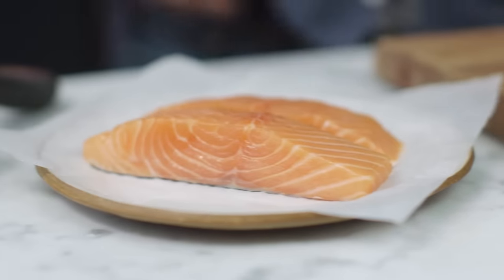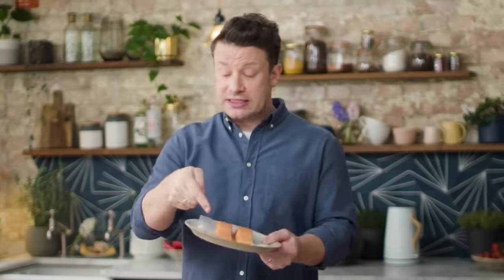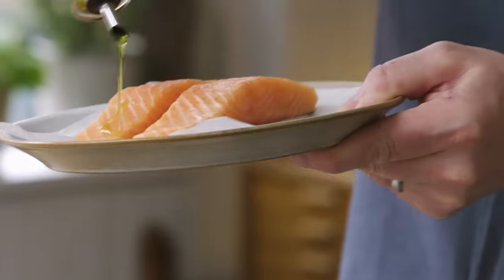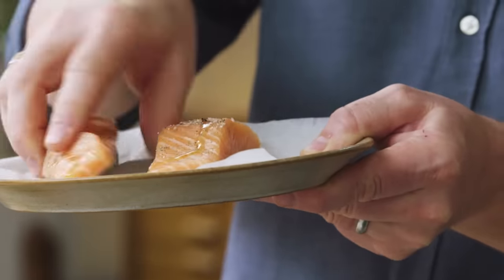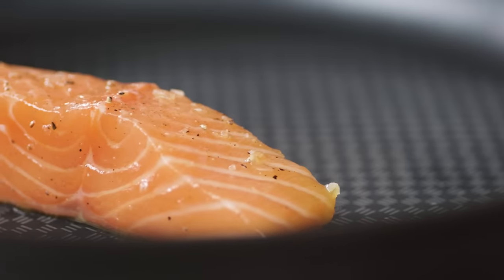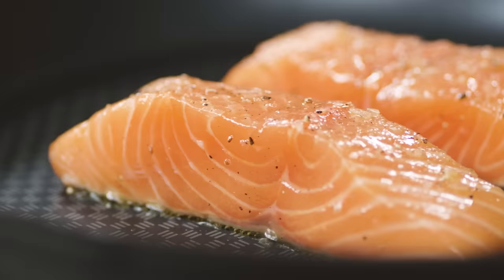Pan, medium-high heat. I've got two beautiful salmon fillets here and this is so good for us. It's been pin-boned but we've got the skin on as well. I'll just add a tiny bit of olive oil and a little bit of seasoning and we'll start to cook this skin side down for two or three minutes — it's gonna go really crispy like a crackling and get nice and golden.